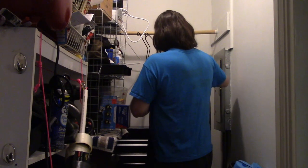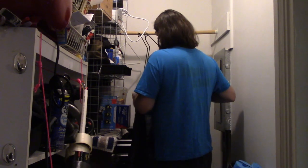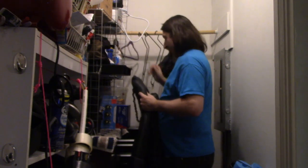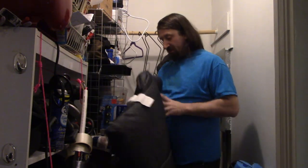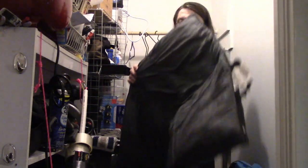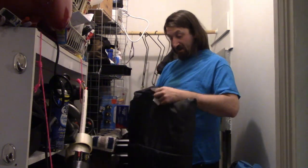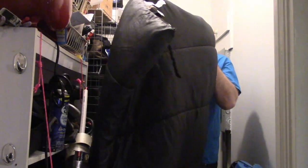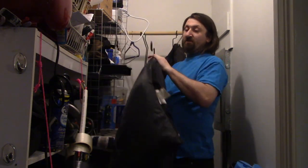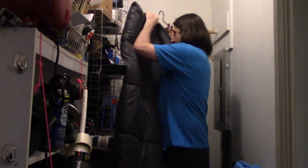This one here is a mid-grade bag I picked up from a person on Facebook — a former boy scout who got out of camping. I think this is rated to about 30 degrees. It's in much better shape; I've only washed it once and made sure to air dry it and wash it properly. It's in better shape than the one I've had for quite a few years, though it is a little heavier.